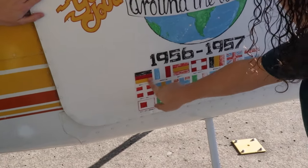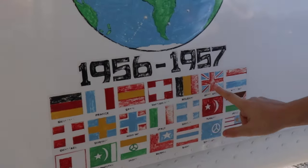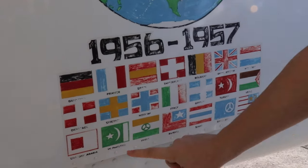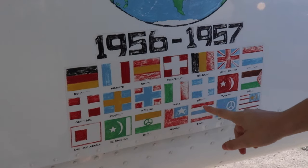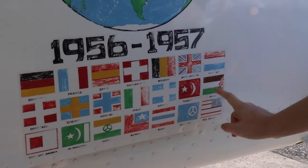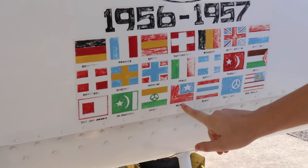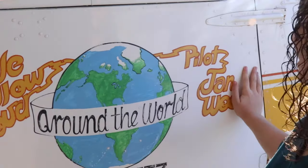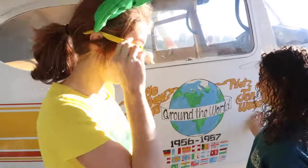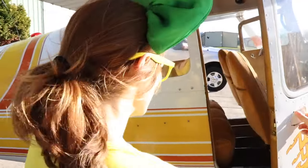She visited Germany and France, Spain, Switzerland, Belgium, the United Kingdom, Holland, Denmark, Sweden, Norway, Italy, Greece, Turkey, Iraq, Saudi Arabia, Pakistan, India, Burma, Siam, Singapore, and Federal Malay! She really did go all over the world! That's crazy! And what an artist!